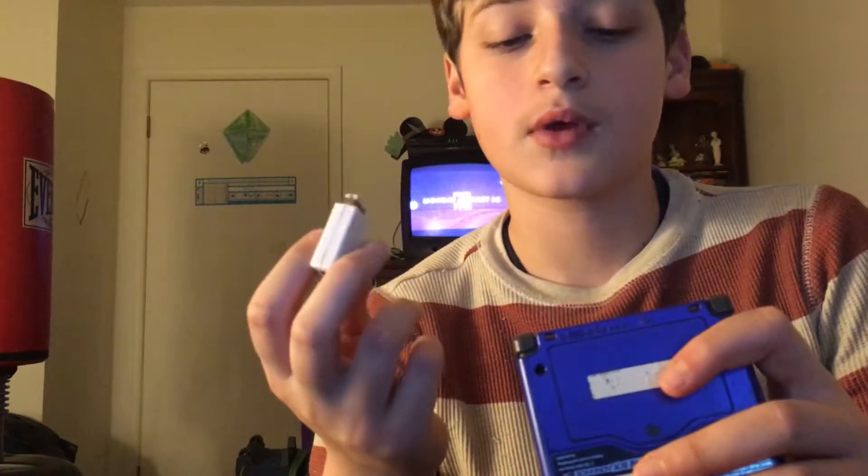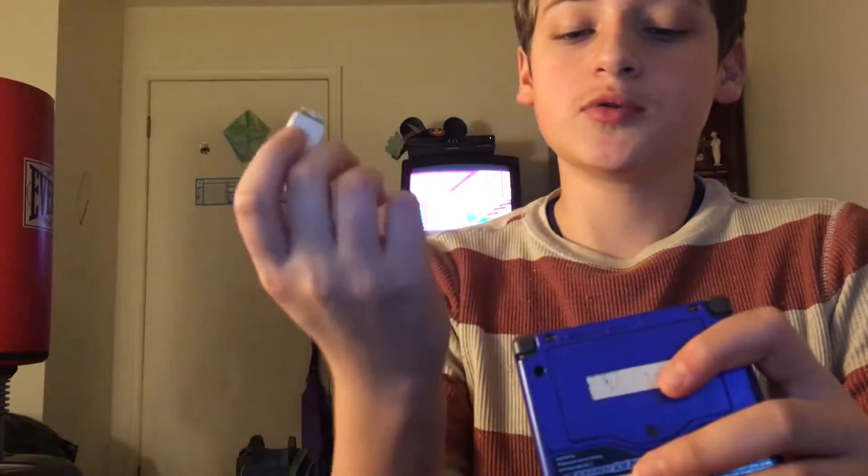I'm going to be completely honest with you — I don't exactly know what it's called. But basically, this kind of port was used for file sharing, kind of like USB.